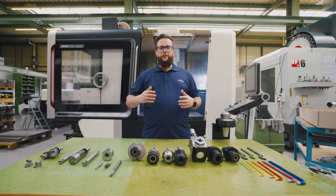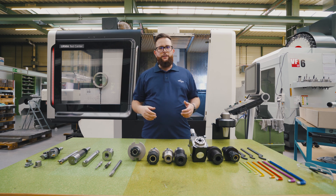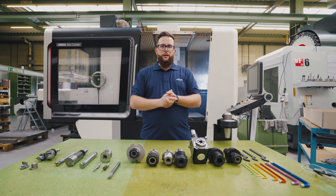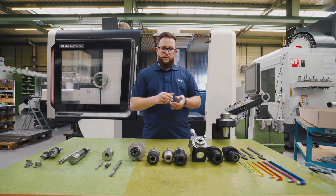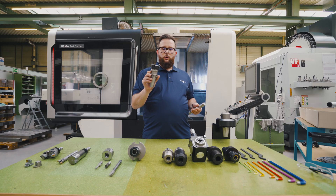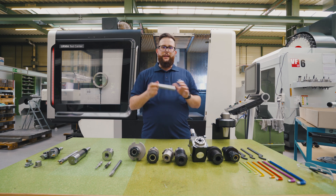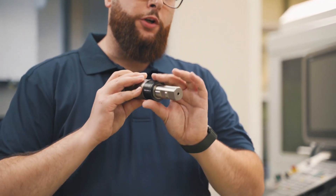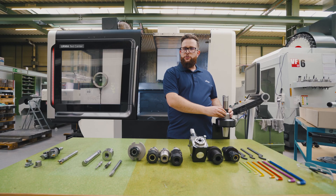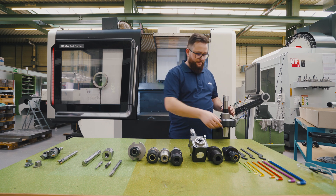If you're a job shop and you have different machines with different tapers — BT, CAT, SK, HSK and so on — you need a dedicated holder for every single machine. With this system you just need a collet chuck or a weldon chuck, just something where you can clamp a cylindrical shank, and everybody has a chuck like this. On the bigger sizes we even included a support nut, which helps to stabilize your tool for bigger diameters and bigger depths of cut.